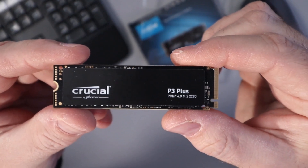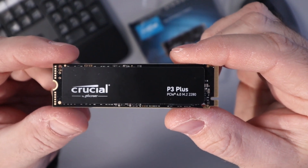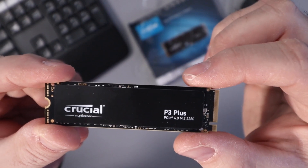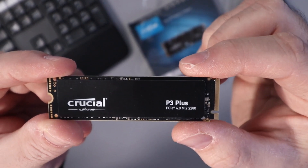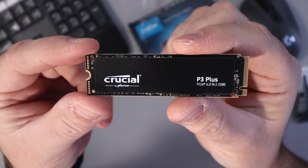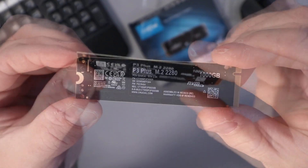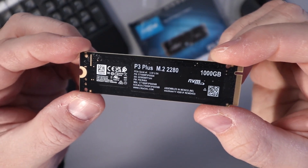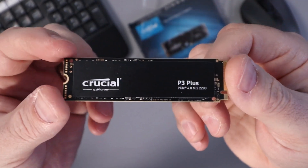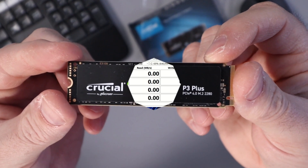And there is the drive right there — Crucial by Micron P3 PCIe 4.0 M.2. Now this does say that it is 43% faster than Gen 3, but it is backwards compatible. Just for your reference, it is the 80 millimeter NVMe drive as well. That's what it looks like on that side, and if I flip this over, that's what it looks like on the back. I'm going to go ahead and install that in my PC and then come back to do the Crystal Disk Mark speed test.